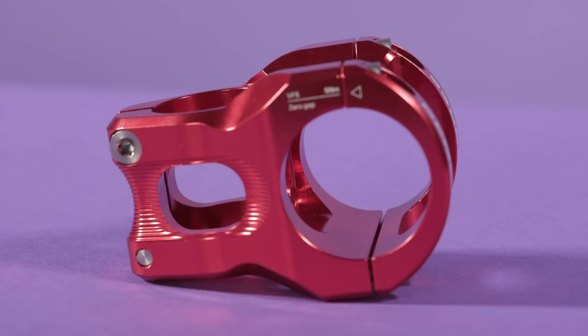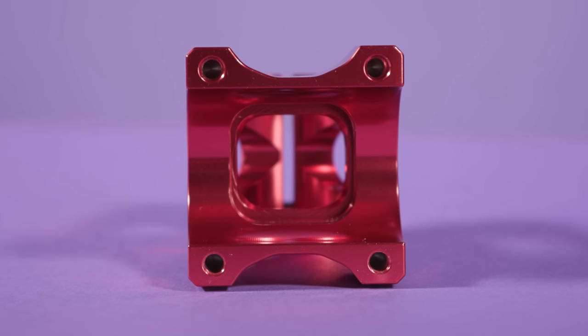It's only available in a 35mm length, which has very quickly become the industry standard for a short stem, and has a 35mm handlebar clamp diameter. As you might expect for such a piece of bike jewellery, it doesn't come cheap, at £109 or $132.